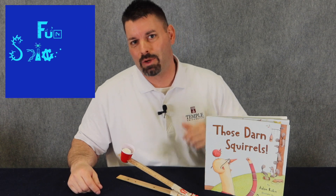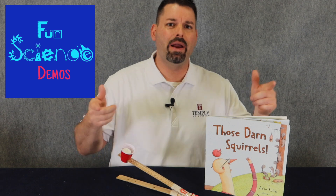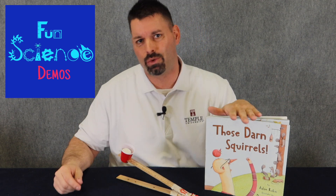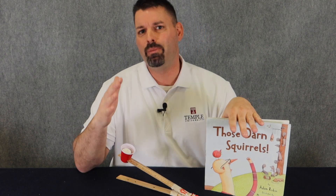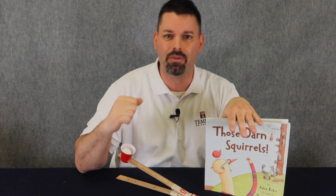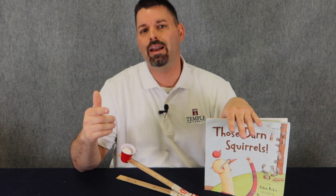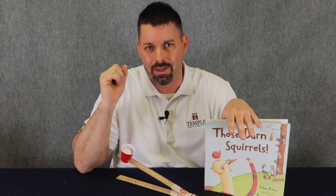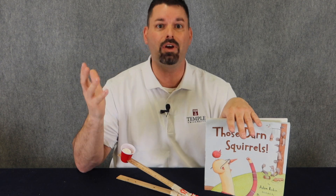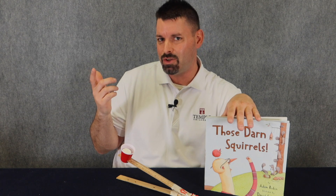Hi, I'm Jared with Fun Science Demos. In a previous video, we highlighted a catapult design inspired by the book Those Darned Squirrels by Adam Rubin, where a grumpy old man gets frustrated with squirrels raiding his bird feeders. Those squirrels are quite ingenious — they design a catapult to get around obstacles and draw up beautiful blueprints. Our catapult idea was pretty ingenious too.